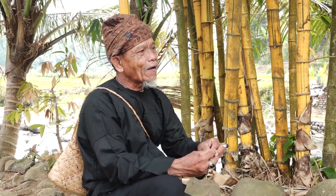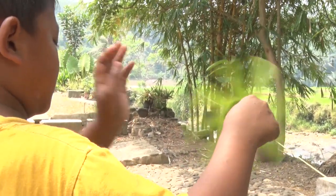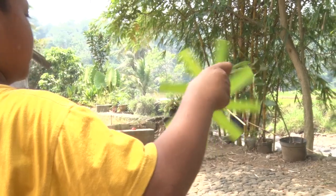The culture of the daun kelapa is a fun game that is very fun to play, and is often done by children. When children are young, they use this culture made from a tree or coconut leaf, and then they use it as a tool to make a kitiran or pinwheel.